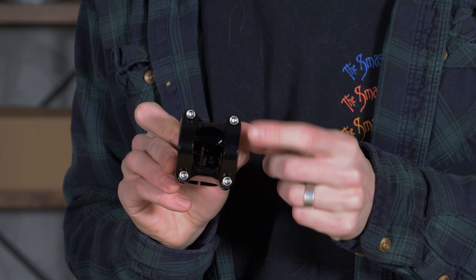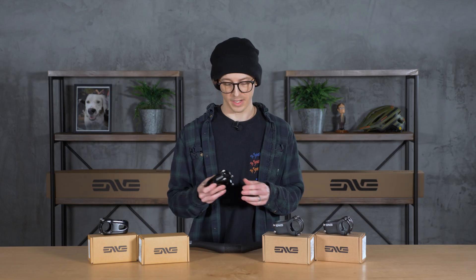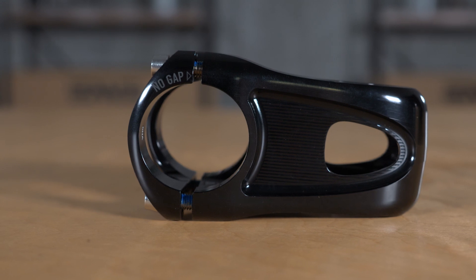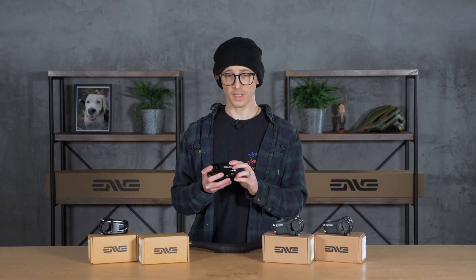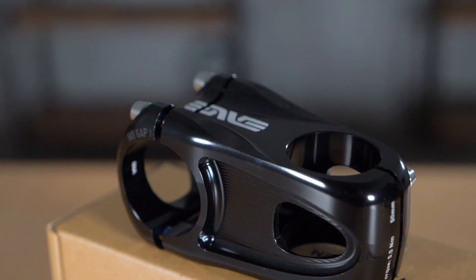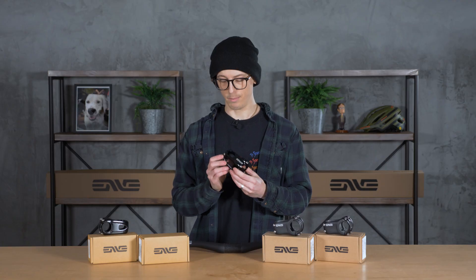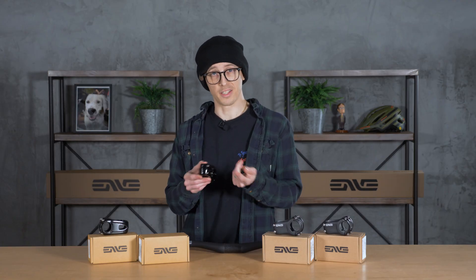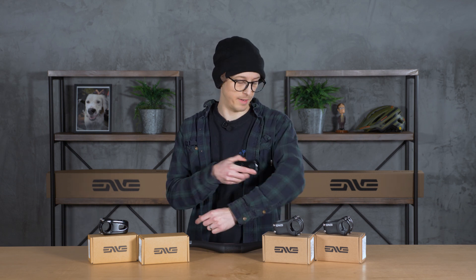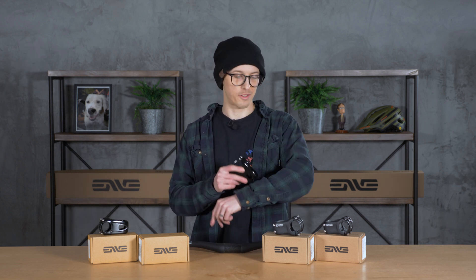Starting with the front: you have stainless steel hardware, which is a nice touch — it helps promote longevity and prevent corrosion due to the elements like rain and snow. They also have what they're calling a no-gap faceplate, which gives you even pressure on all sides of your handlebar when you clamp it down, so you won't have any uneven gaps — really clean look. On the back, you have blind bolt holes, so the ends of the screws won't stick out on the side and catch on your shirt when you're throwing bar turns on the trail.